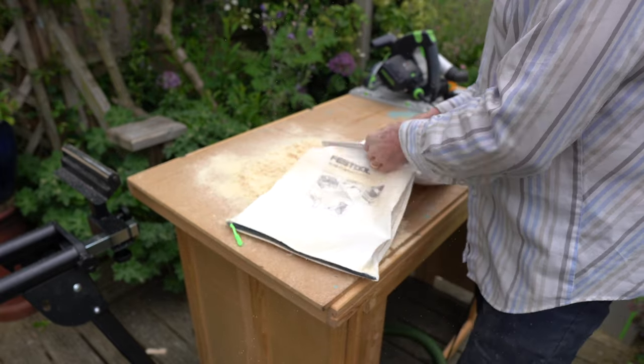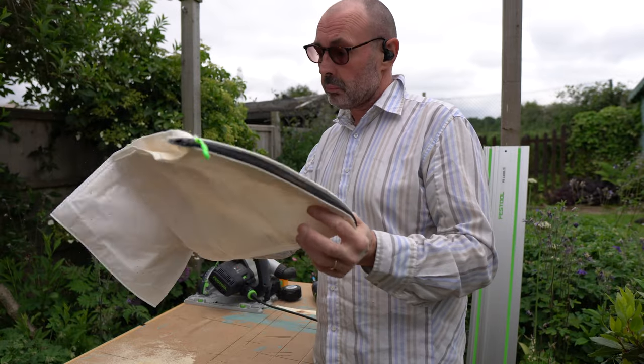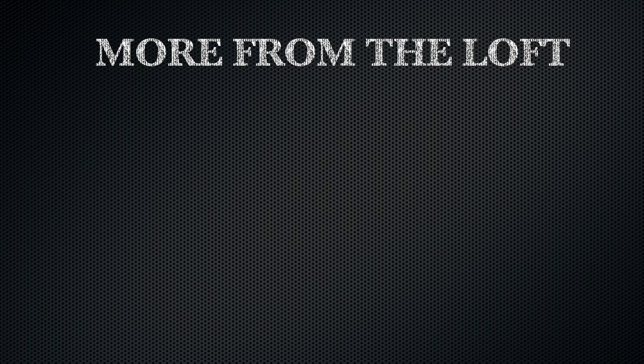So far the zip clogging is not an issue. All in all, for less than 16 quid I'm happy. If I have any more thoughts I'll let you know. See you all soon, and enjoy the sunshine!